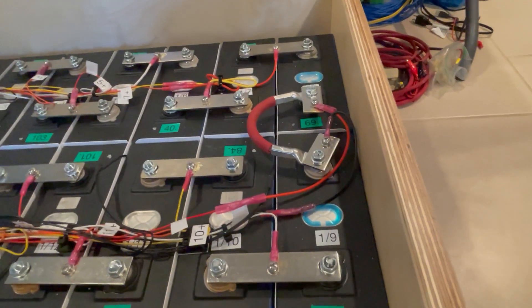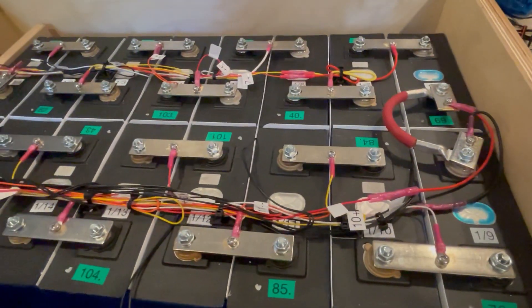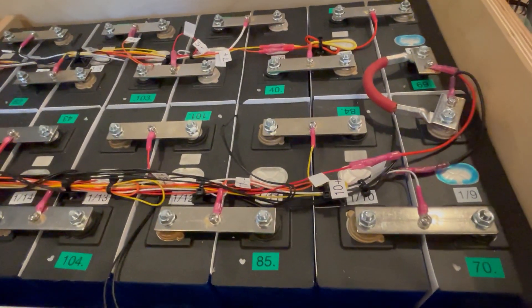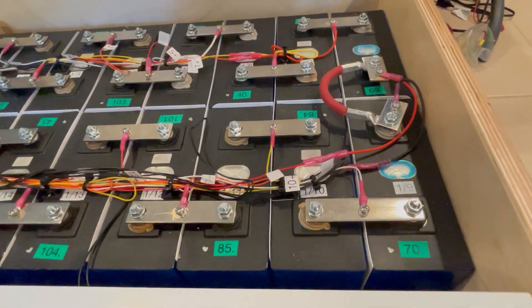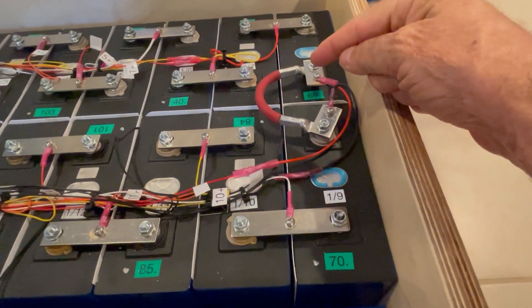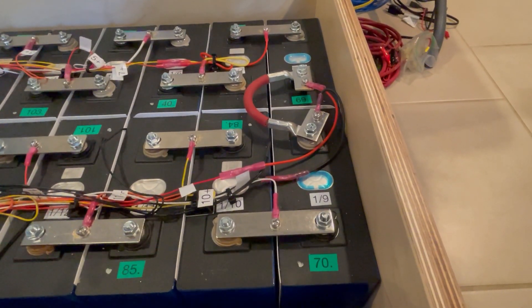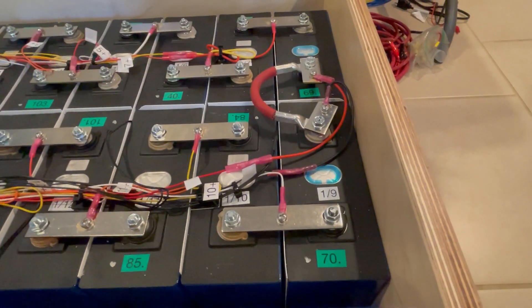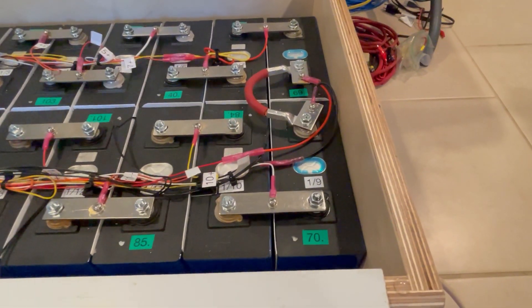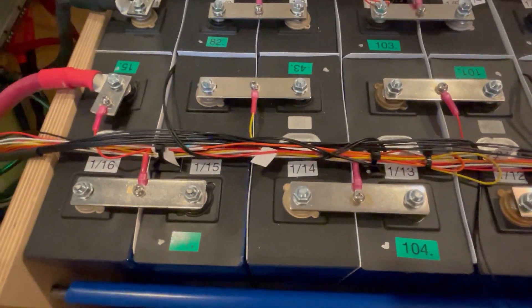Now these bus bars — as I showed in a previous video — are not the bus bars I'm going to use in the final version, because they came from the seller who sold me these cheap cells, and they sent me brass bus bars. You shouldn't use brass bus bars — they have four times the resistance of copper bus bars. However, they do have the same resistance as this four-gauge wire, which is about 0.17 milliohms, whereas a copper bus bar has about 0.04 milliohms. So I have separated those out now.